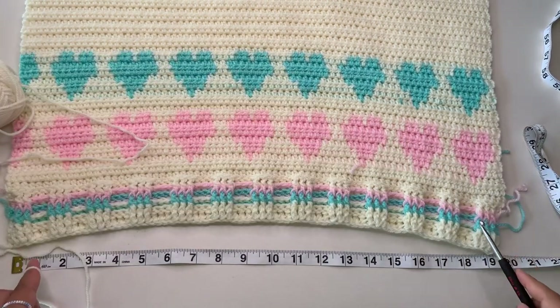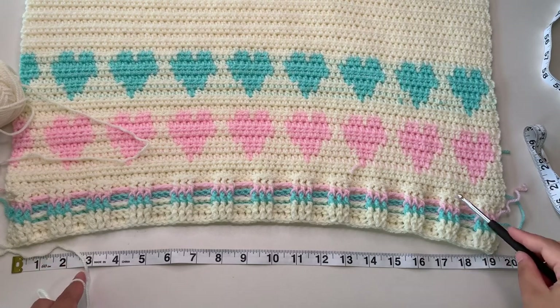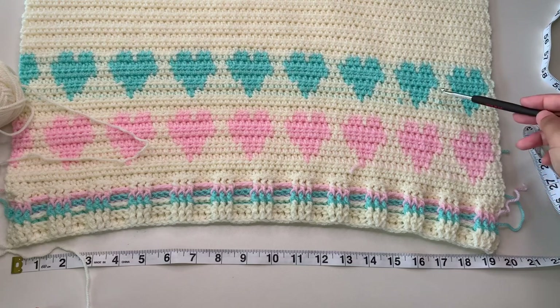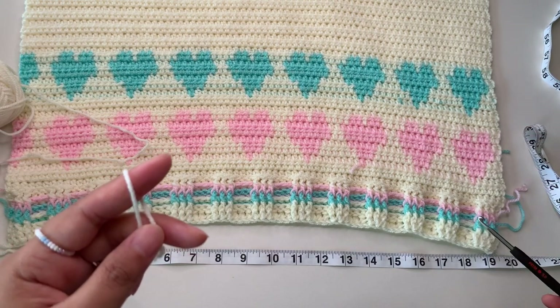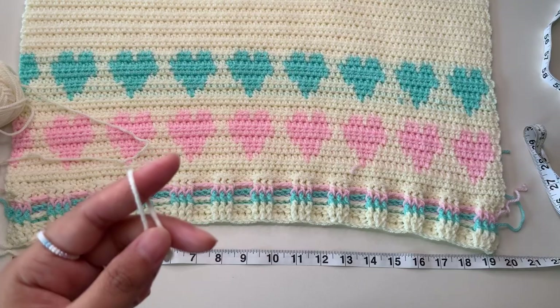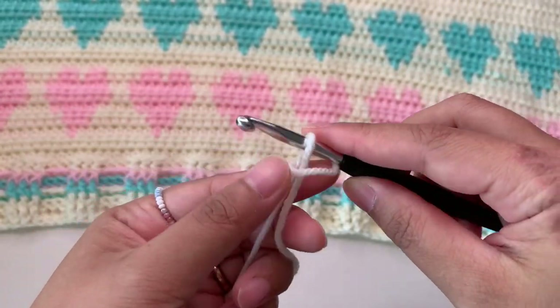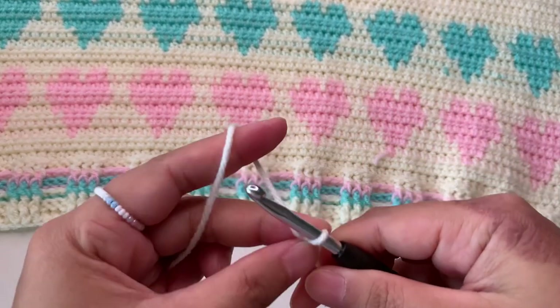I'm going to show you 20 stitches for the hem part and then we'll continue for the heart part. I'm going to show you first how to make the foundation chainless double crochet. First, make a slip knot, then chain two.